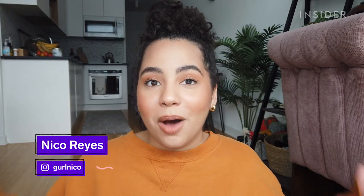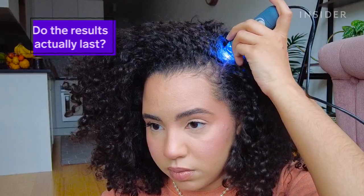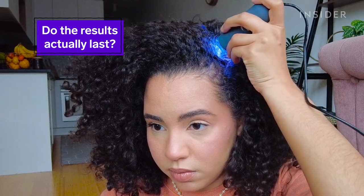We're going to check in on my scalp right now with a microscope first to see what we're working with, test out the bubble mask, and then check back in in a few days to see how long the results actually last.